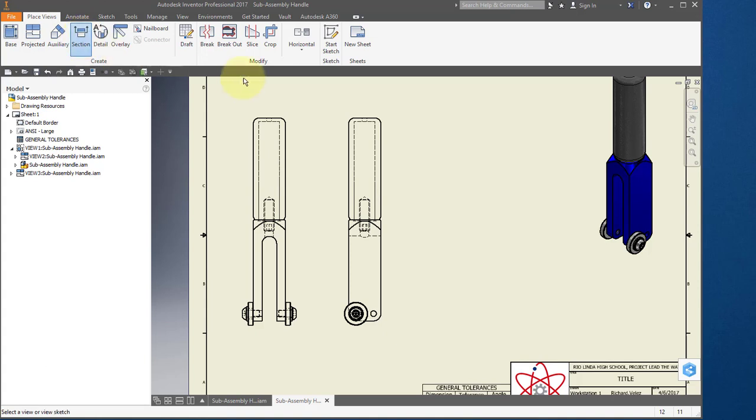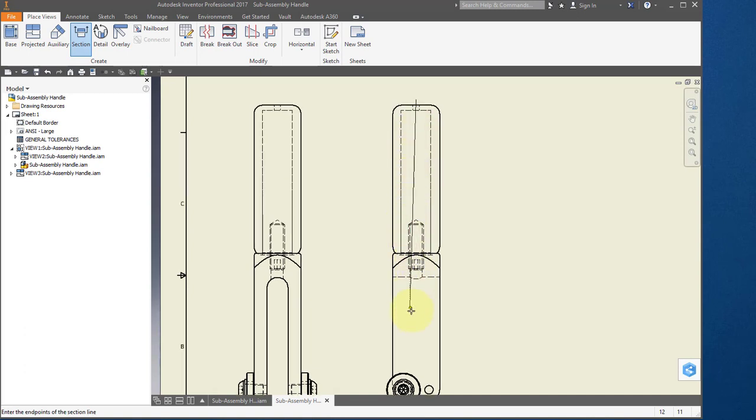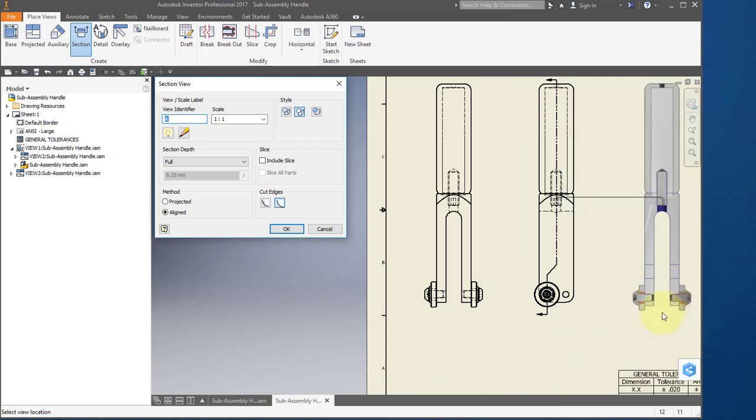Select section view and select this view. Hover over this line here until you see the green dot — don't select the green dot, just move straight up. You'll notice a very faint dotted line. Select about here and draw a line straight down to about here. You'll want the line to line up with the center of that screw. As you move it around you'll see a very faint line lined up with the center of the screw. Select there, go straight down to the center of the screw, position slightly to the right, right mouse button, continue. Place your section view about here.